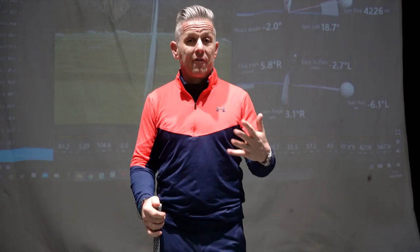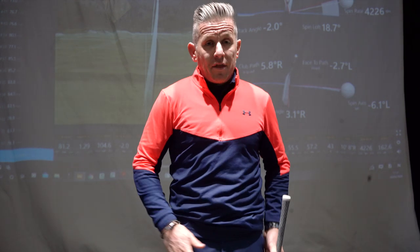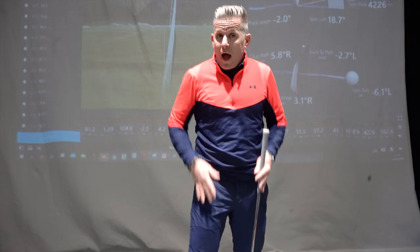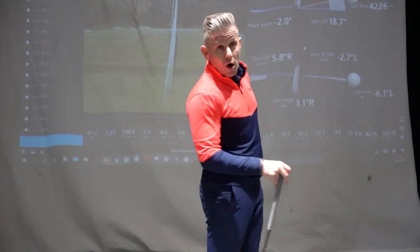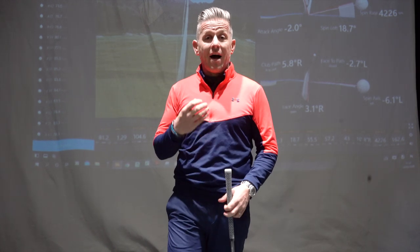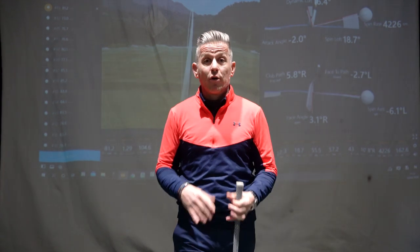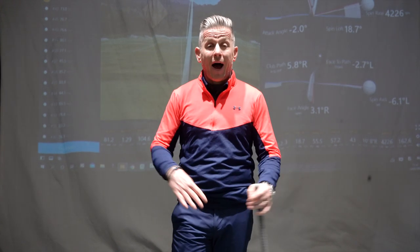First, how do you ascertain whether you can't get off the right foot due to habit, a physical restriction, or whether you can't open the left hip up? You use a simple test. We're going to jump through now and look at this easy test that will show us how those hips can rotate and which one you are predisposed to be weaker at.